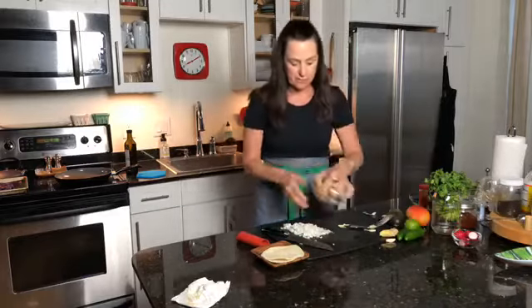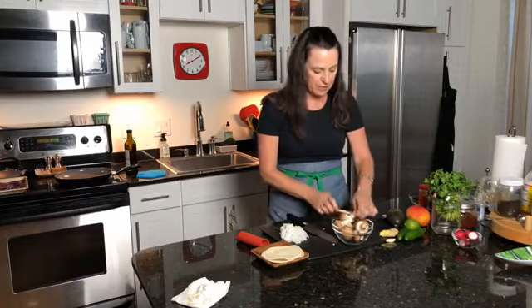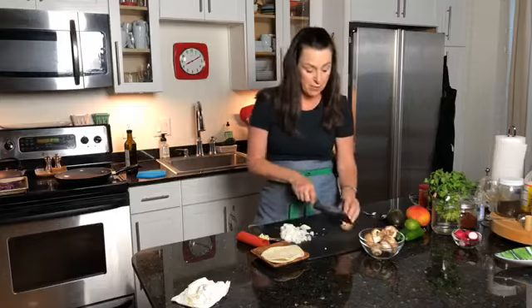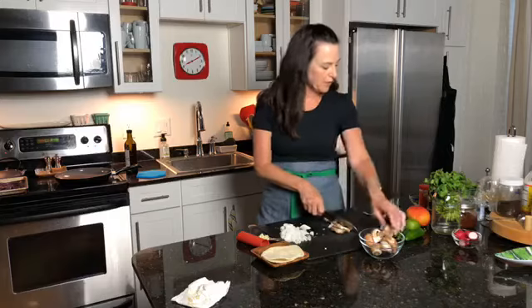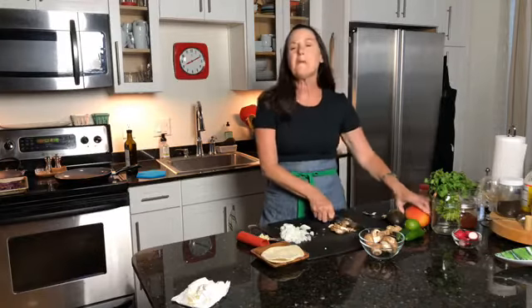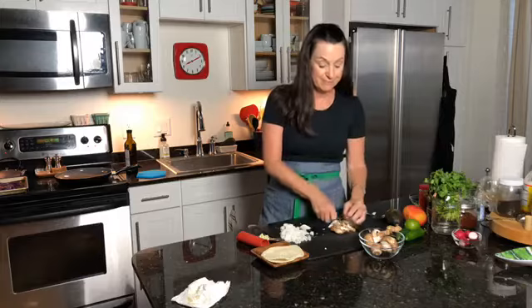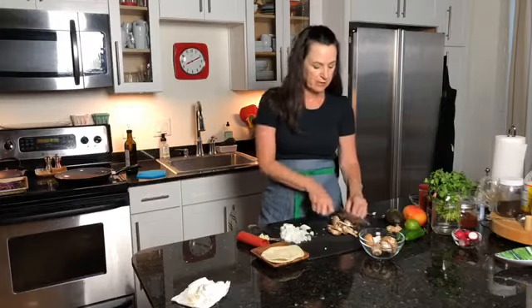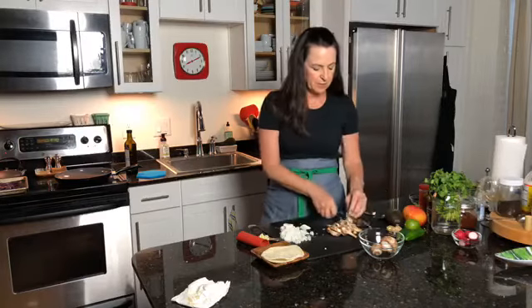I have some mushrooms — some baby portobello mushrooms — and these are going to be great because this is going to be a different kind of filling in your taco. Whether or not you like it spicy, you can make it spicy if you want. I thought I could use a little ginger in there, we've got jalapeño, we've got lime juice. I do have the one avocado I'm going to be using, and I have a mango — I'm not going to use that in the taco, but I could probably use it in a margarita tomorrow.